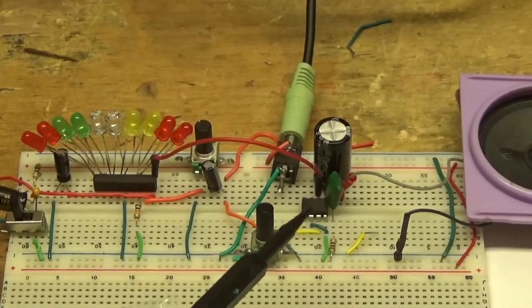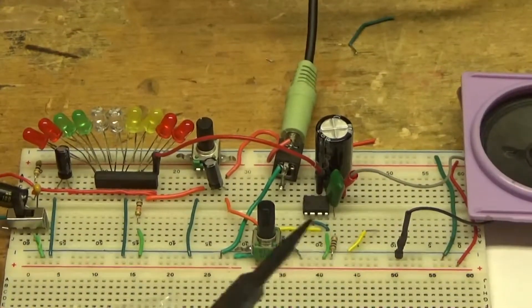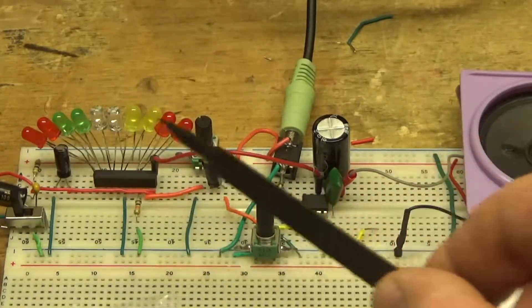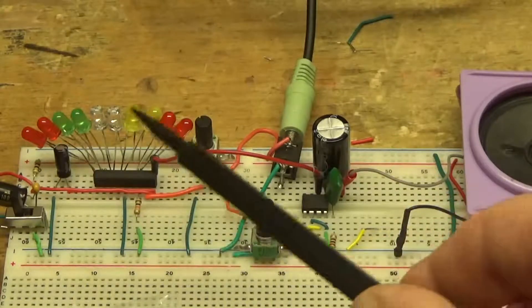And here is the LM386 amplifier. It's a very simple circuit with a potentiometer that can adjust the sensitivity of the input signals, so you can see these LEDs light up with the sound.